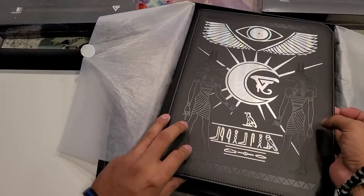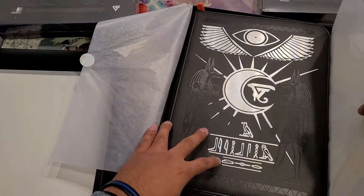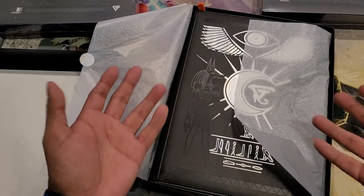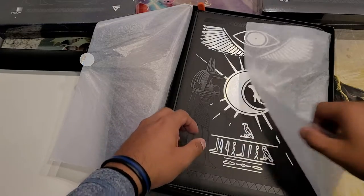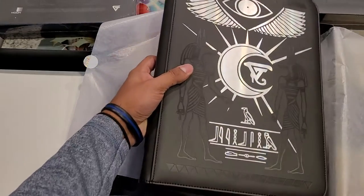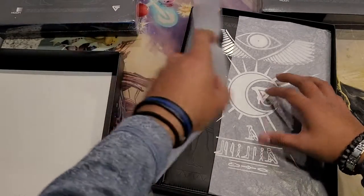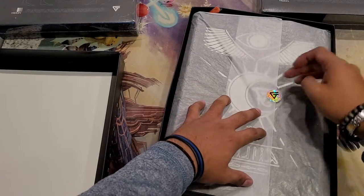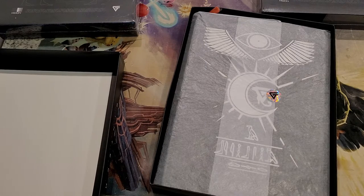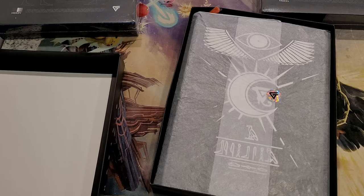But yeah guys, if you have a chance to find one of these, do pick them up — they're phenomenal. That's it, just wanted to do that quick opening. Great product, great company. Gem again — if I had a code for you guys I would absolutely throw it up there, but unfortunately I do not. Go find one and purchase it. I do have them for sale. As always, thank you for watching, you guys have a fantastic day — till next time, later guys!